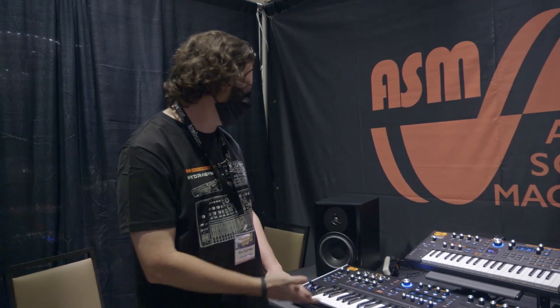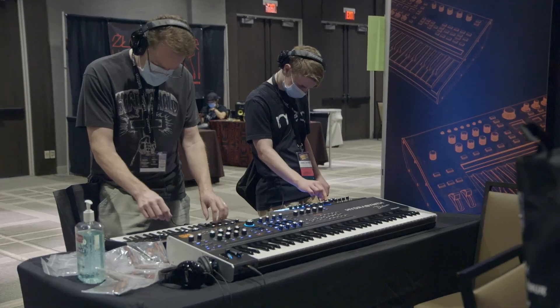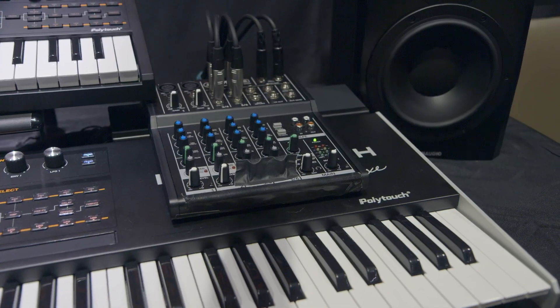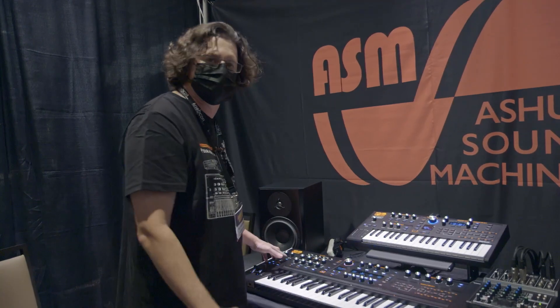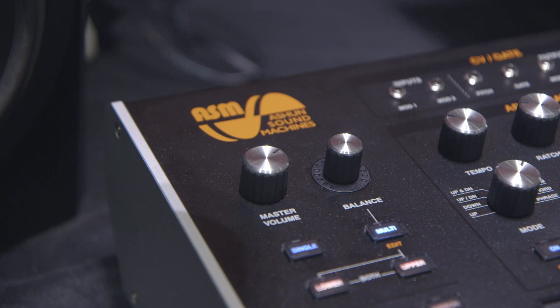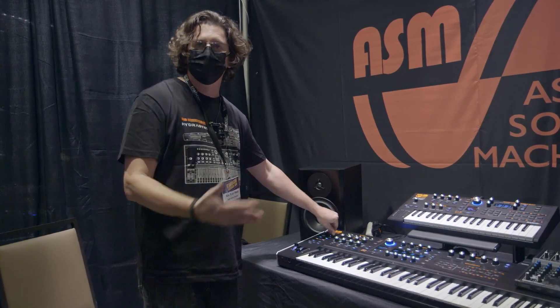Ken with ASM is showing the ASM Hydrosynth Deluxe — a 73-note semi-weighted polyphonic aftertouch keybed. They've wedged two Hydrosynth engines under one hood, which allows for 16 voices of polyphony in single mode, or you can stack two eight-voice engines together. The multi mode allows you to change the balance from the lower to the upper engine as a performance control.